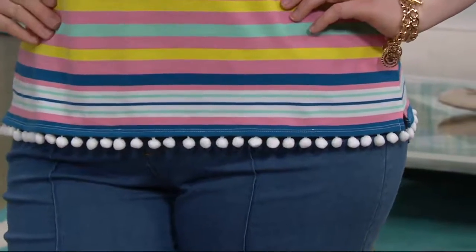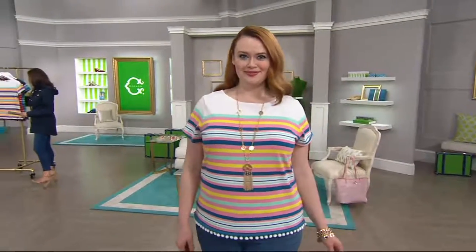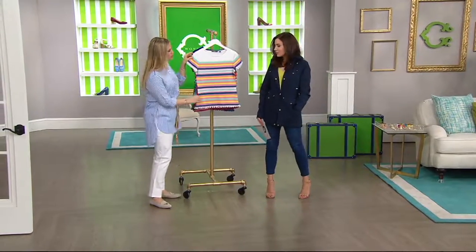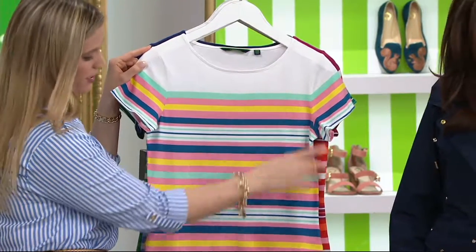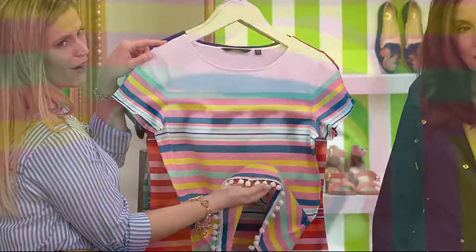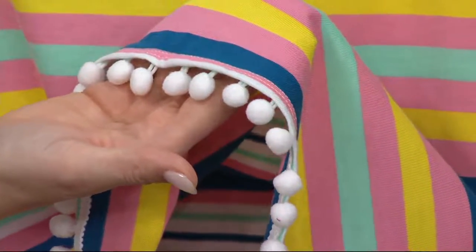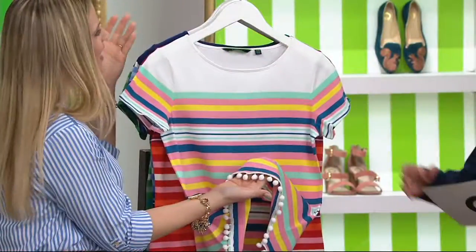It's the engineered stripe short sleeve top with the pom-pom. Basically, if you're going to wear a t-shirt, you might as well wear one that's really cute. This is a fabulous little t-shirt done in 100% cotton — even with the pom-poms, it's machine wash and tumble dry. She's wearing it in the white and it's gotten a lot of rave reviews. It's got a mix of cool and warm tones, which is a little adventurous. Those pom-poms are just a little subtle detail that make you do a double take — they make you happy.